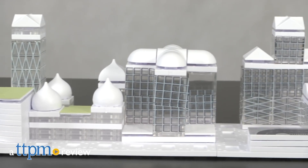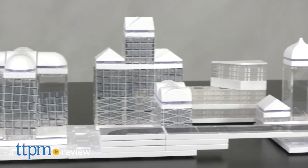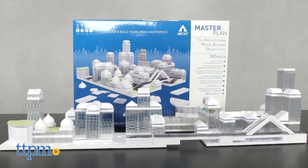Imagine it, build it, and design your own city with MasterPlan by ArcKit. Hi, I'm John here with the ArcKit MasterPlan building set. This 390-piece snap-together advanced building kit is for budding city designers as well as student and professional architects.